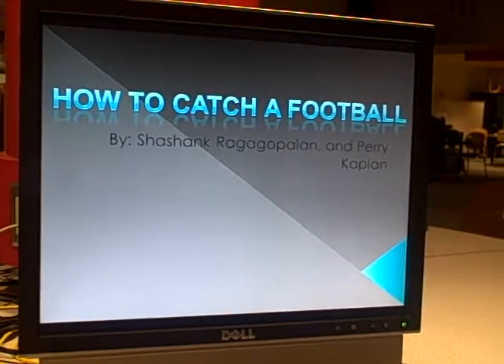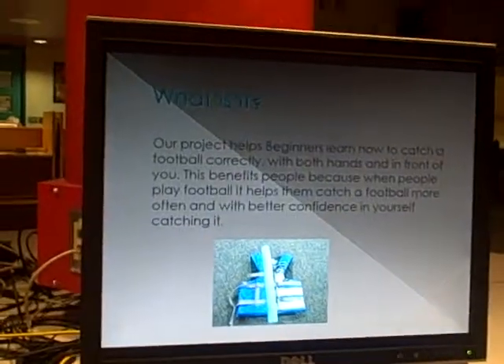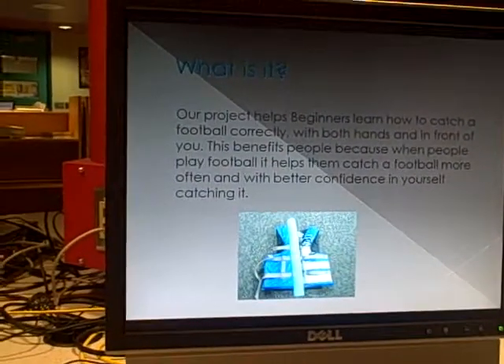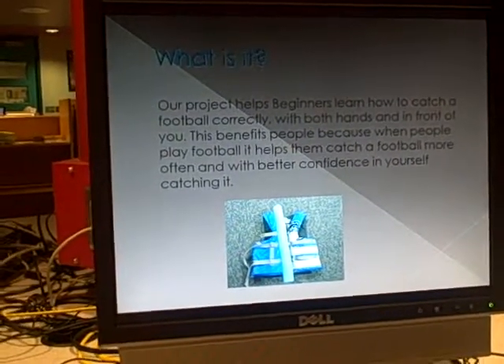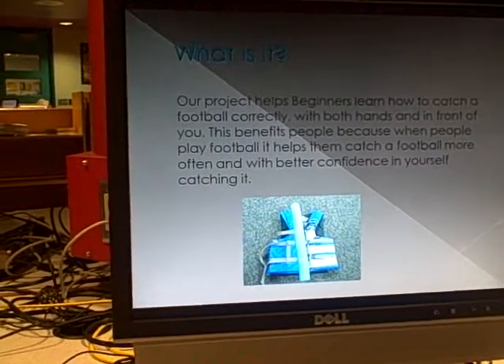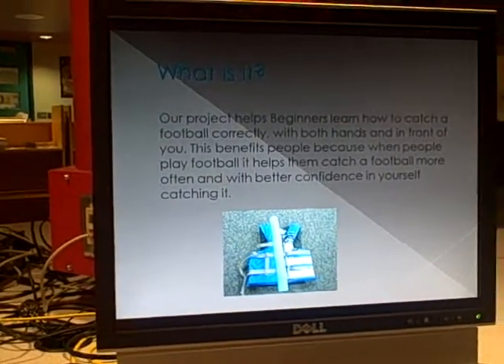How to Catch a Football, by Shashank, Roger, Gopon, and Pickrey Kaplan. Our project helps beginners learn how to catch a football correctly, with both hands in front of you. This benefits people because when people play football, it helps them catch a football more often and with better confidence in yourself catching it.